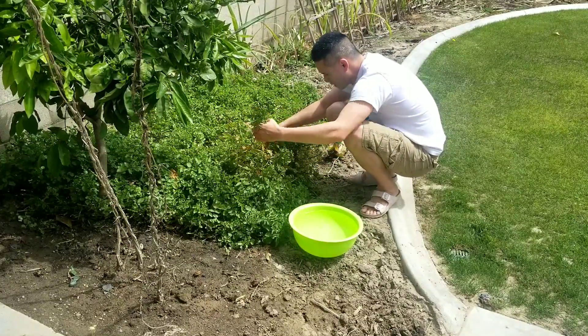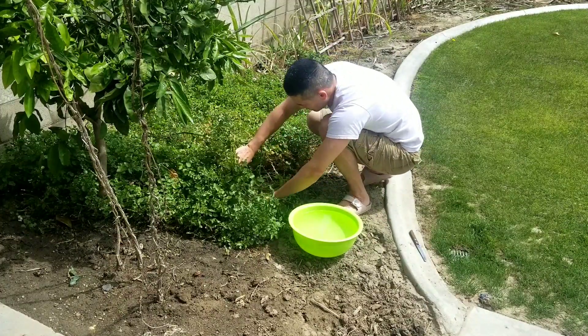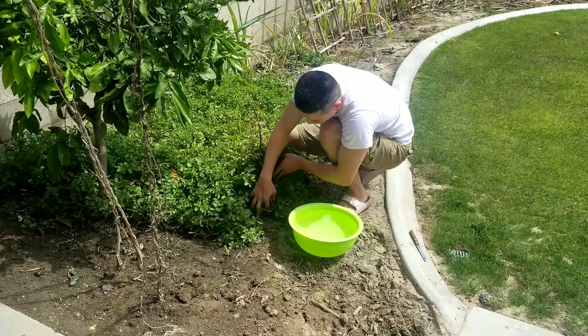I'm going to try to get as much loose as possible.